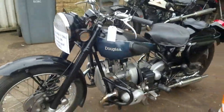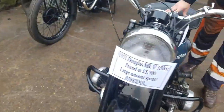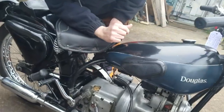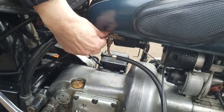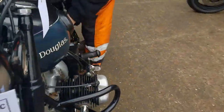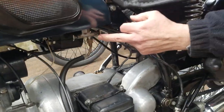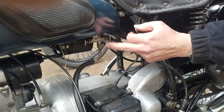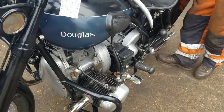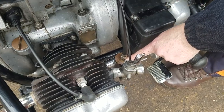So we'll start this one up. We've got a fuel tap each side feeding each carburetor. Same taps each side. That one is on, and the hexagon is reserve. So both taps on. Flood the carburetors up.